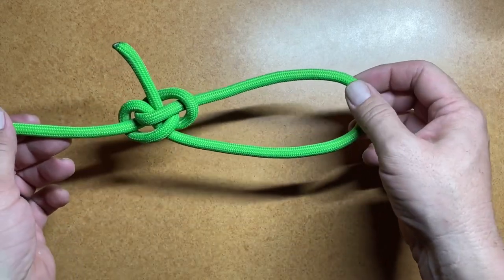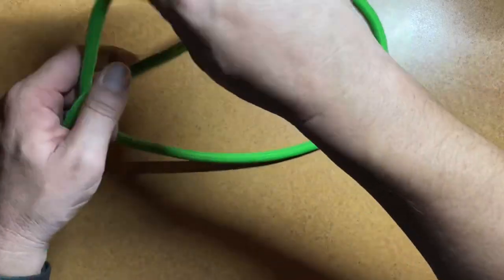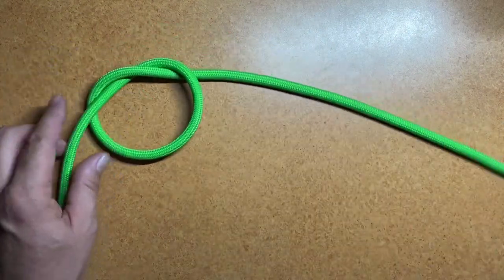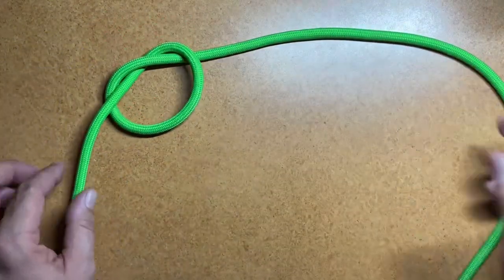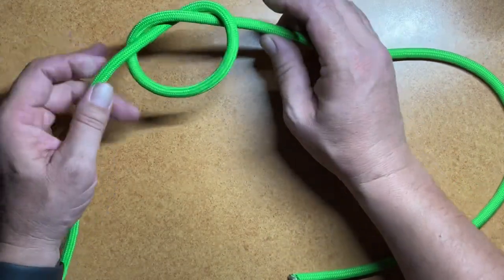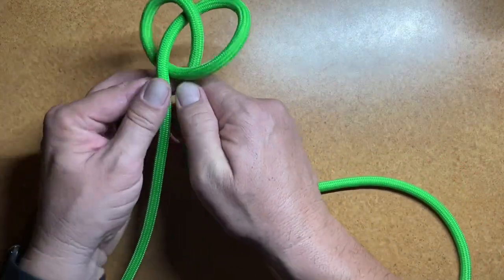So let's take a look at how to tie the Zeppelin Loop Knot. To begin this knot, we're going to start off by turning an overhand knot into our rope, and we're going to put that about 16 inches down the line or so. It really just depends on how big you want your final loop to be. Then we'll take the standing end and the working end and we'll pinch them together down here.